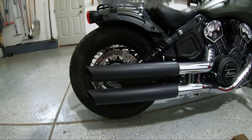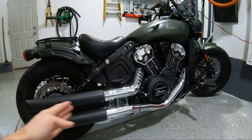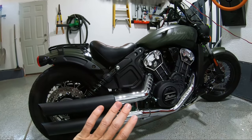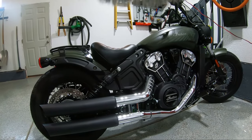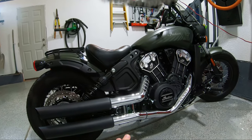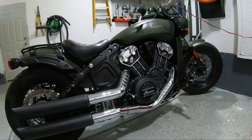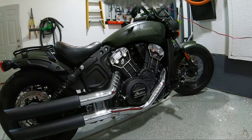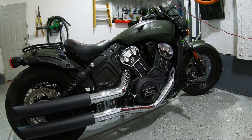They have the stock baffles in them and I am going to attempt a cheaper fix because I am too cheap right now to purchase the quiet baffles — they are about $160 for both of them. At the end of the day, I want to get rid of all of this because I am not a big fan of Chrome. The plan is to go to a 2-in-1 Combat Freedom performance exhaust that will dump out right here. I have heard that is also quite loud, but I also really like the 2-in-1 and it is a performance exhaust, which is pretty cool.